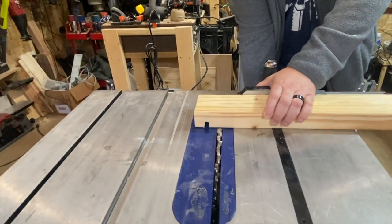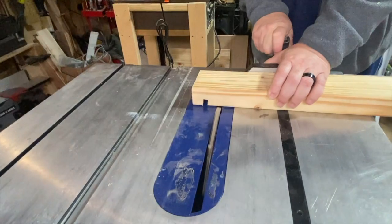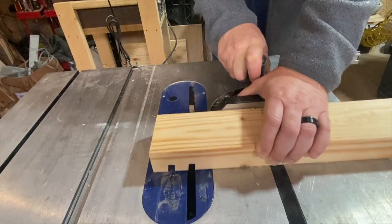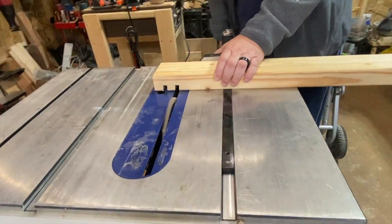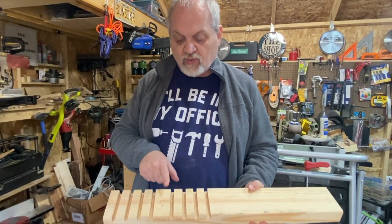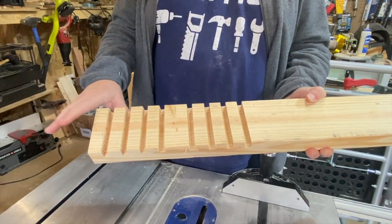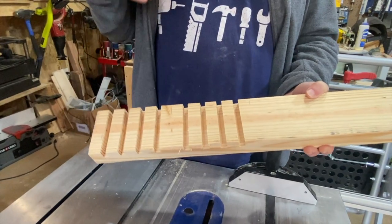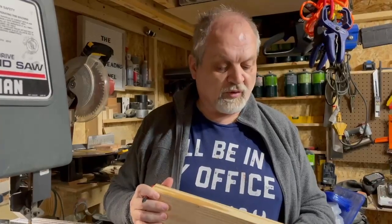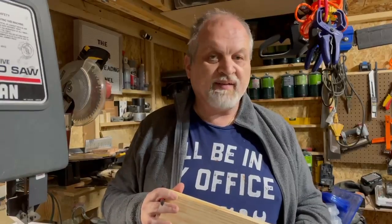We decided to have two sets of four coasters versus one set of eight. That's why here in the middle you see we went a little wider — we're going to separate them. But since we were set up, it made sense to make all of these in one pass. Not everyone has a dado stack to create the coaster bases like we did.